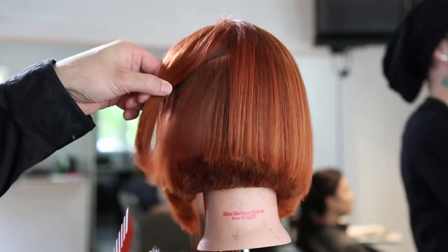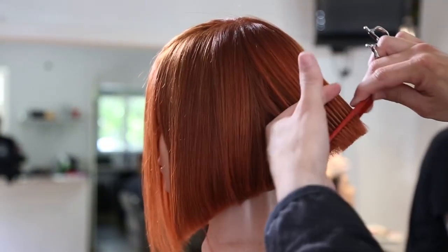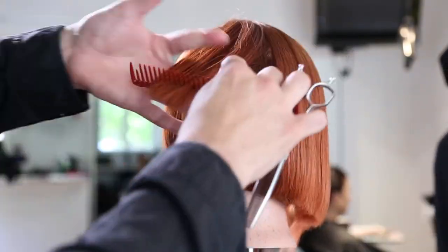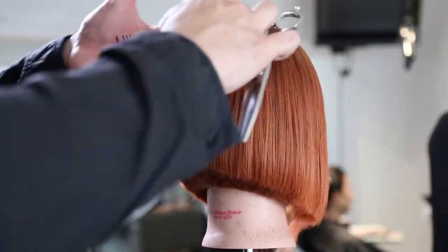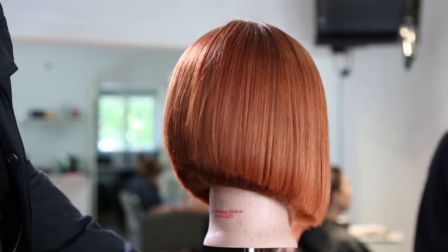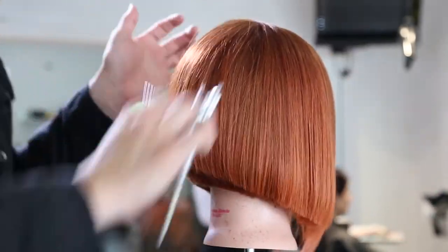Now for the texture shear work you guys wanted to see. That little bit of heaviness at the occipital bone from our elevation — I go through with my Type Z dual texture scissor and break up that line. I'm taking a horizontal, slight diagonal-forward section and working that line out with the dual texture. The thing I love about the dual texture is both sides have teeth, which allows the scissor to glide through without pulling the hair. Then I go through with a point-cutting technique using the texture scissor — point cut down and slide out — and it creates nice movement and texture.